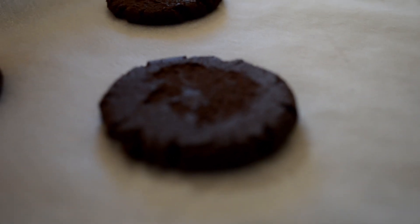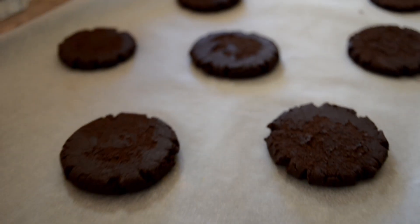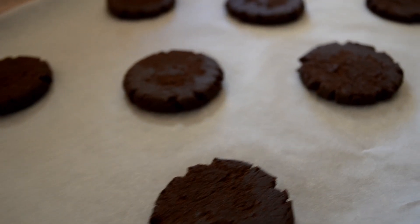The cookies are quite flat now. Take these and cook them in a 180°C oven for eight to ten minutes.